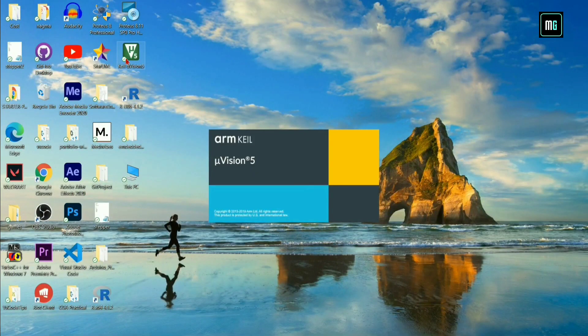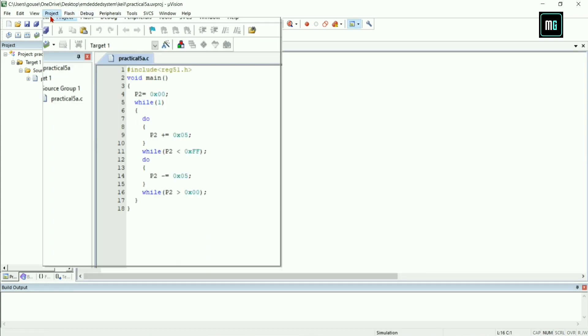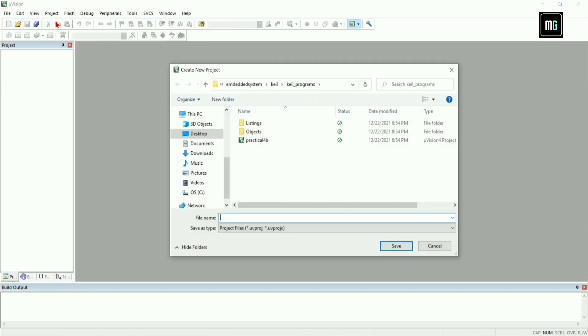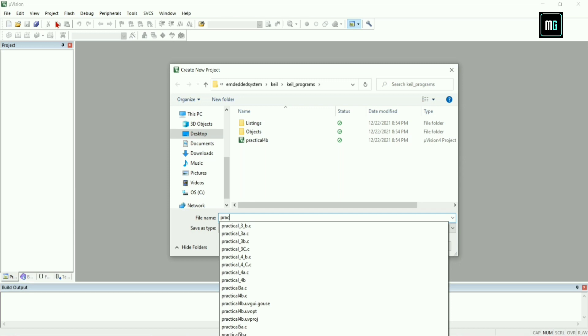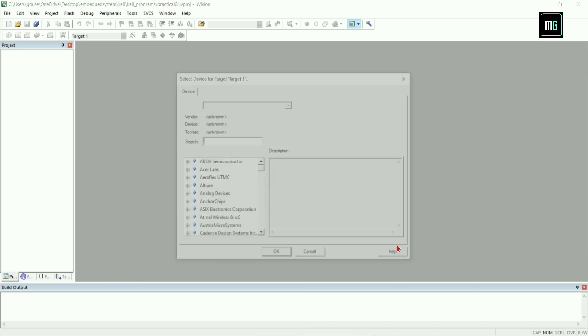Hey everyone, welcome to this video. In this video we are going to perform practical number six. First close this project, select project and click on new project, give the project name as practical number six and save. Search for